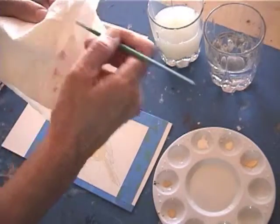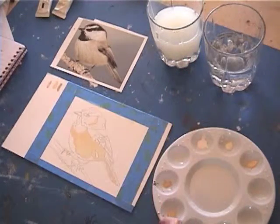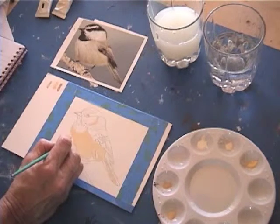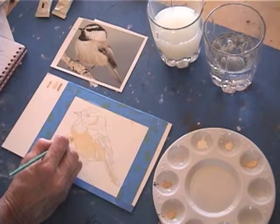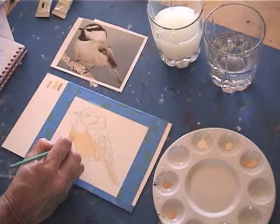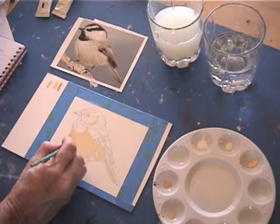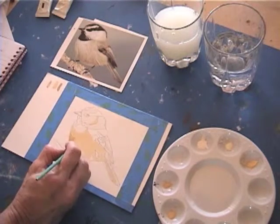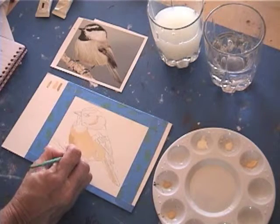I always have a paper towel to wipe off any mistakes. I'm going to start to lay in, and you'll notice that you want to work kind of quick. Even if you go up to the edge of where you started, it is dried enough at this point that it won't blend into it. Gouache has good qualities in that it dries very quickly — this can work for you or against you. When you're working in a mapping method it's probably the best because you don't have to worry too much about blending the paint.